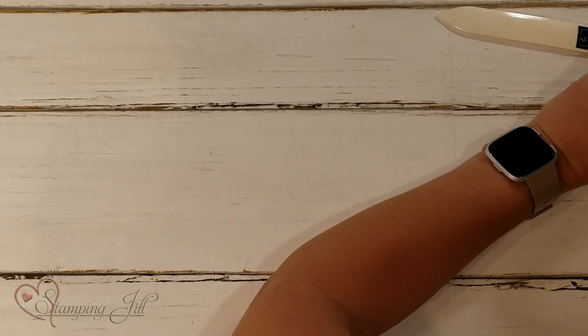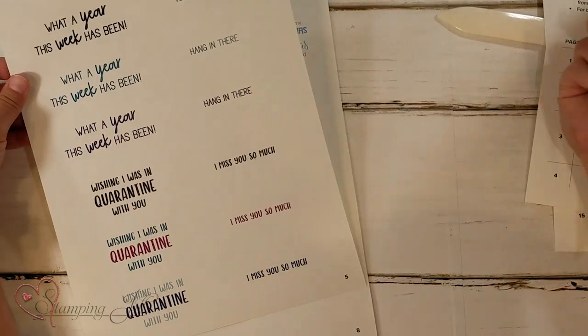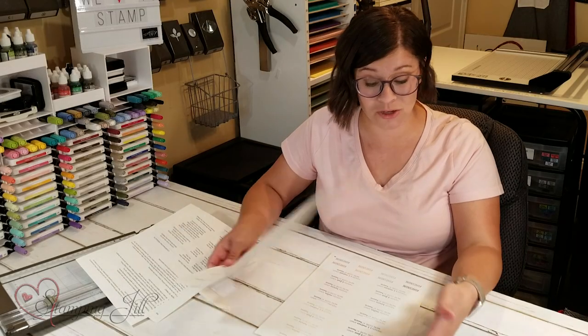Really quick, I want to show you the sayings I used on them. Stampin' Up has a new PDF that you can download — it's twelve dollars and it's all about COVID-19, so it has a ton of cute sayings that all kind of apply. Any proceeds from it are donated to charities, and you can choose from the charities they've offered. It's a 15-page download with all sorts of cute sayings.